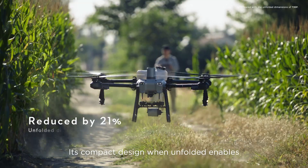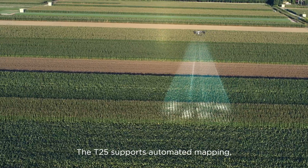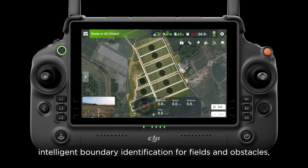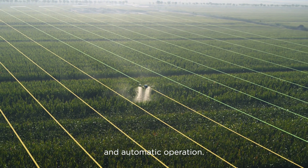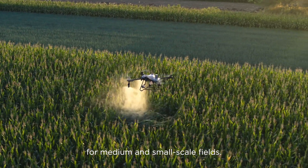Its compact design when unfolded enables the T25 to execute takeoffs and landings in more intricate settings safely. The T25 supports automated mapping, HD map and flight route generation, intelligent boundary identification for fields and obstacles, one-tap takeoff, and automatic operation. Therefore, it is ideal for improving operation efficiency for medium and small-scale fields.